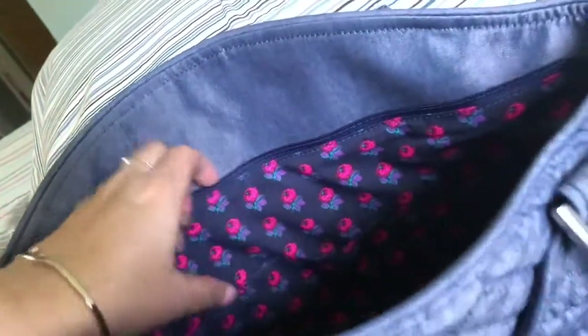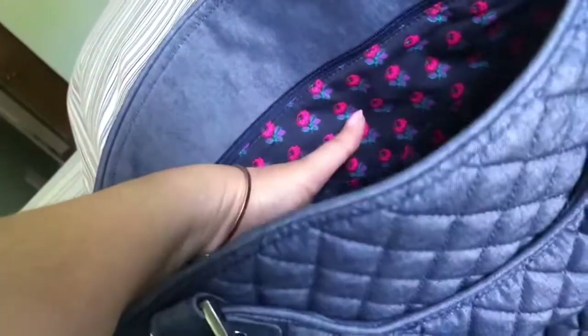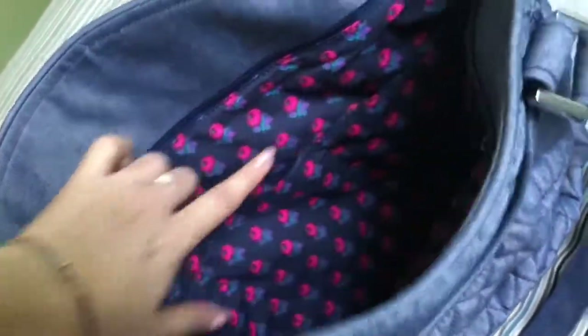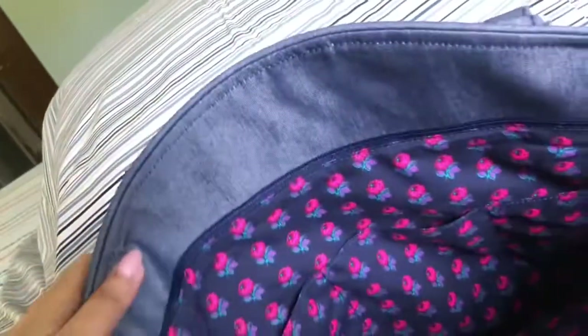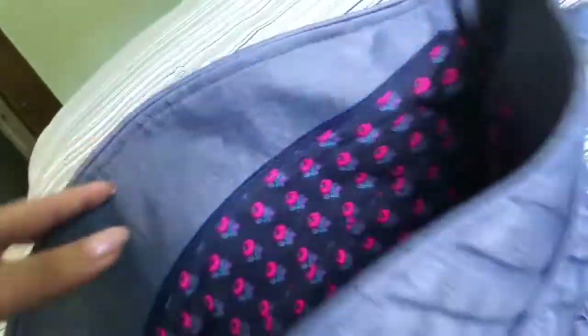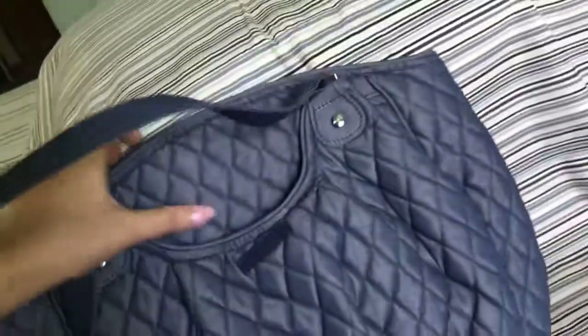There is one main big pocket here, and also there are three pockets. Like most Vera Bradley bags, there's a zipper pocket on one side and three pockets in the back where you can put your sanitizer, keys, or whatever you want. The space is pretty good — it's a good size bag. I like the shape, I like the fabric. Perfect for summer.